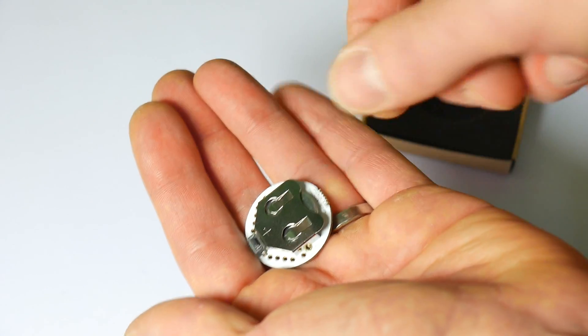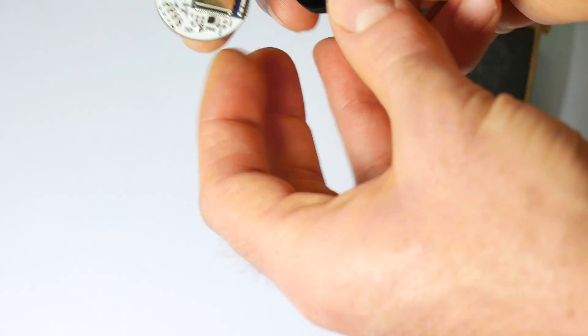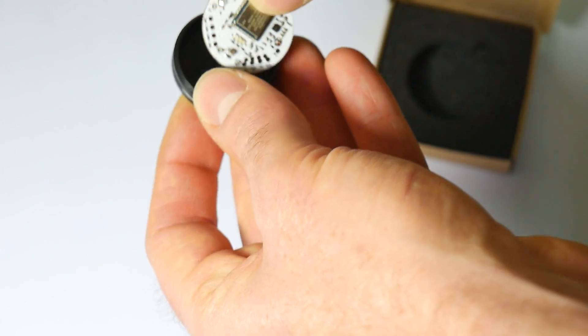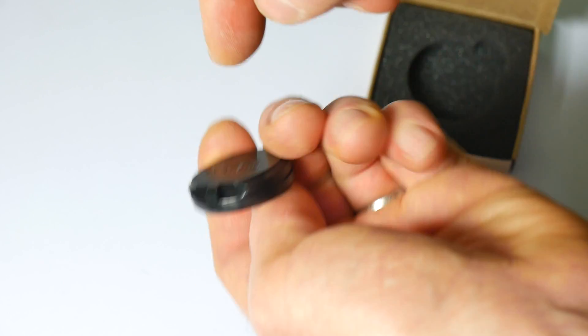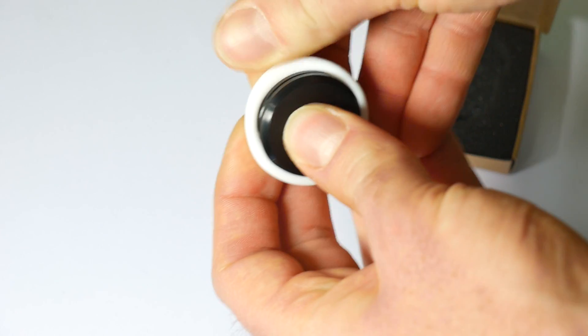The battery is in there but there will be a little tag that you have to pull out. As soon as you pull that tag out it will start working. So all you have to do is put it back with the aerial facing that ledge so that the button works nicely, and then you just pull the case back over.